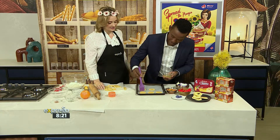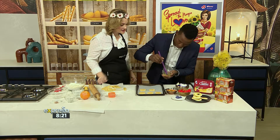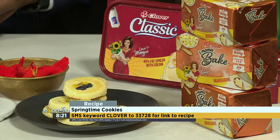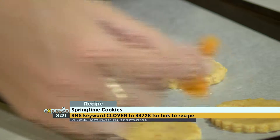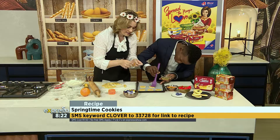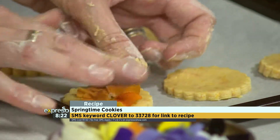You can SMS the keyword Clover to 33728 and we'll send you a list of the ingredients as well as the link to the recipe so you can make these beautiful flower-inspired springtime cookies. I'm very careful and just concentrating, and when I do that my voice tends to lower.